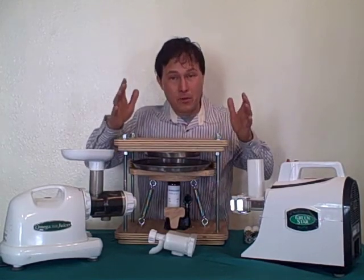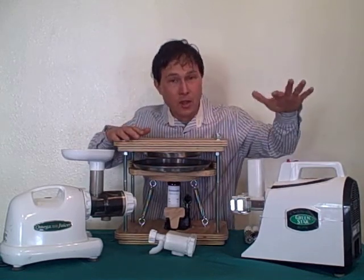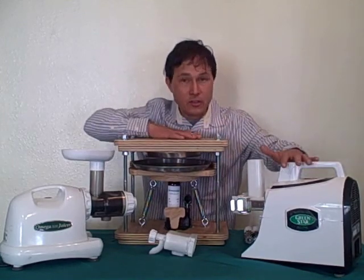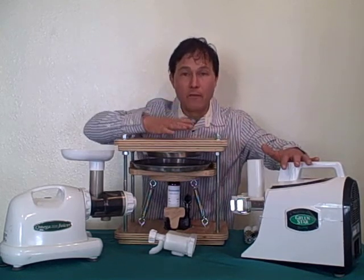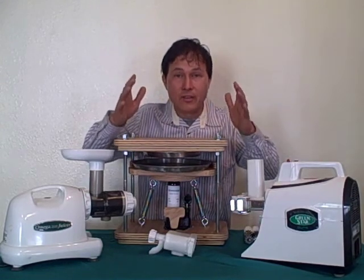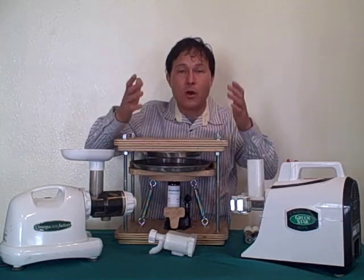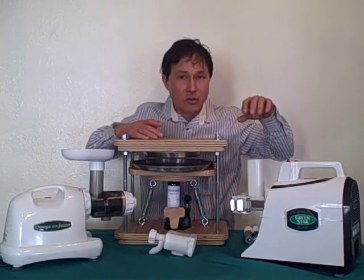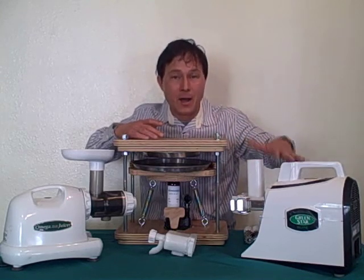Of the best grinder-and-press combinations, I personally believe the best is the Green Star Elite with the press style machine. With these two machines, you're going to get — in my opinion — above Norwalk quality juice for much lower a price. I always tend to prefer to err on the side of caution and not send you guys extra stuff you're not going to need. So if you want a juicer that creates the highest quality juice and you don't mind some extra cleanup and extra learning, then the Green Star Elite would be the best buy.